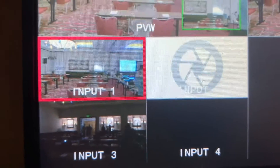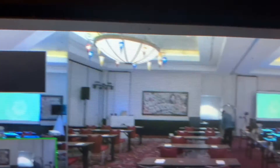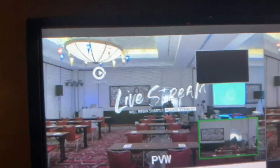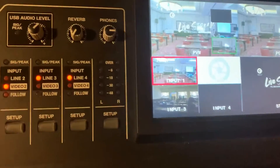I'm going to zoom in — these are your four inputs. As you can see, only three of them are active, and then there's the still that is programmed, which is what will actually be showing when the stream goes live. And then this is my preview so I can see where my picture-in-picture is located.